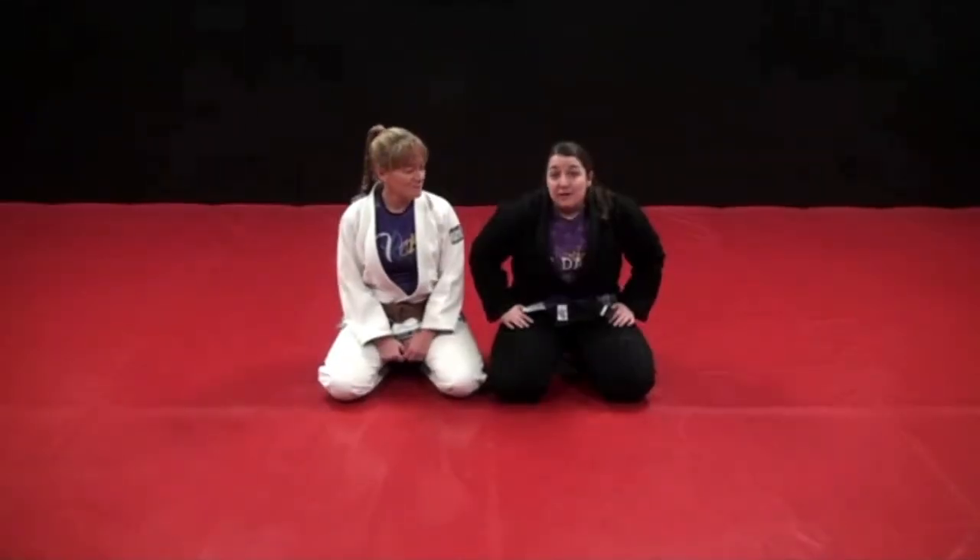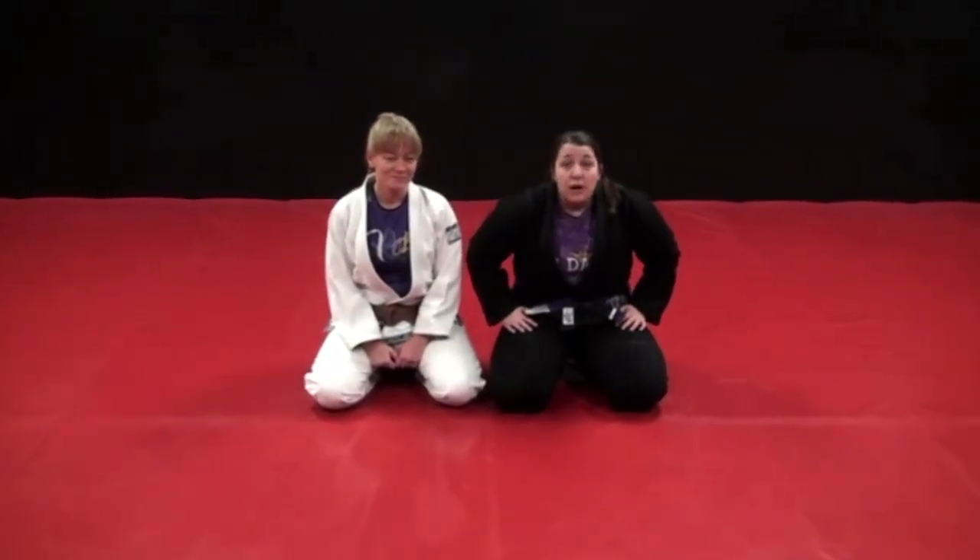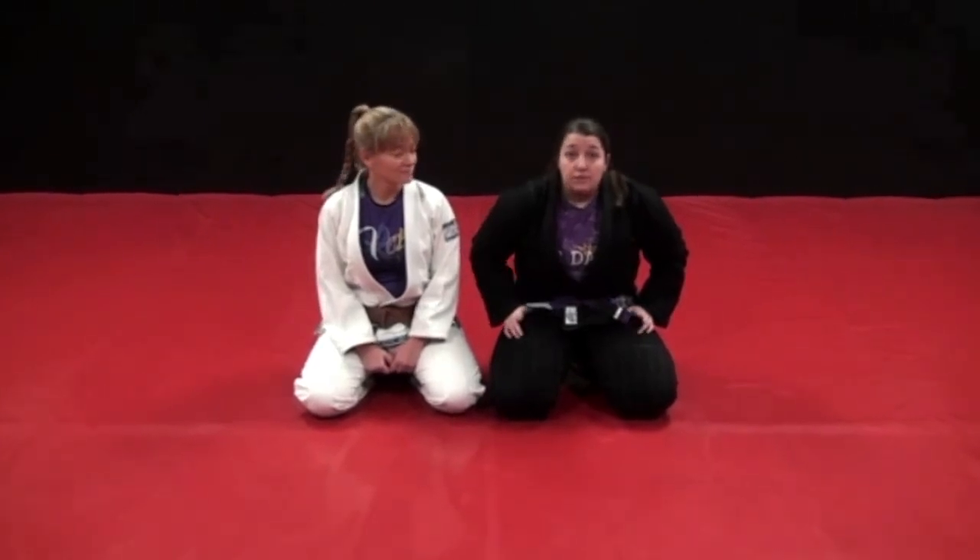So that was our modified scissor sweep. I hope you guys liked it. If you have any questions, feel free to leave a comment. Give it a try and let us know how it goes.